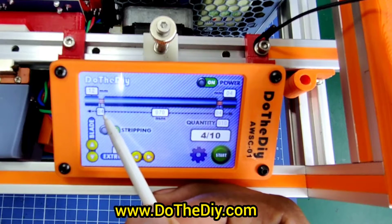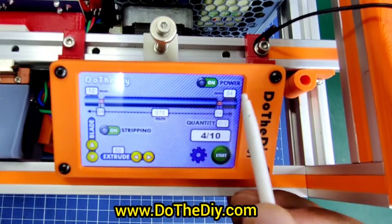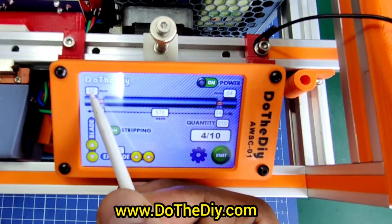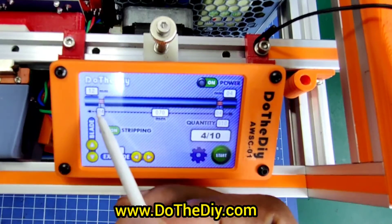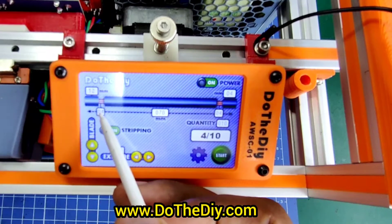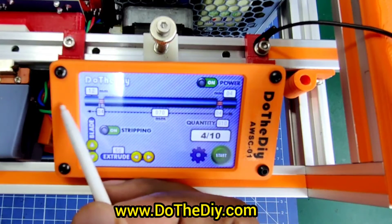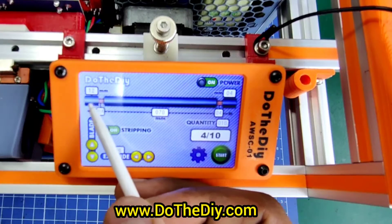These small boxes show how much the wire has to be stripped on both ends, and these boxes show the splicing distance on both sides. If the strip number is greater than the splice number, the wire will be totally stripped; otherwise it will do a semi-strip.